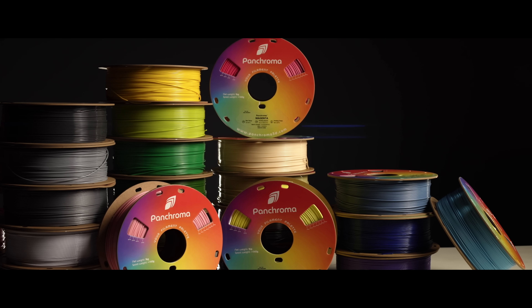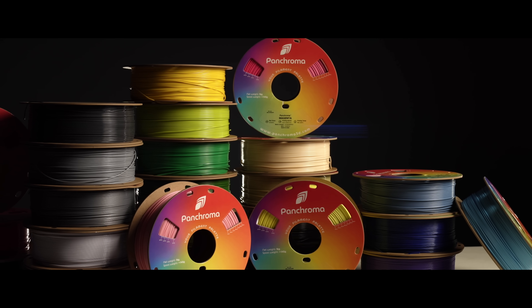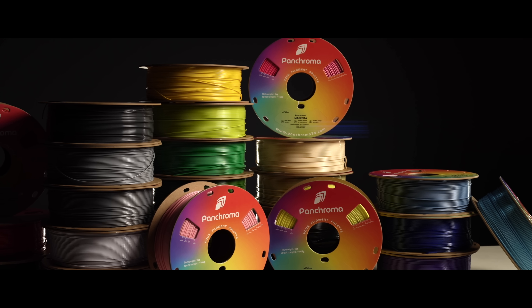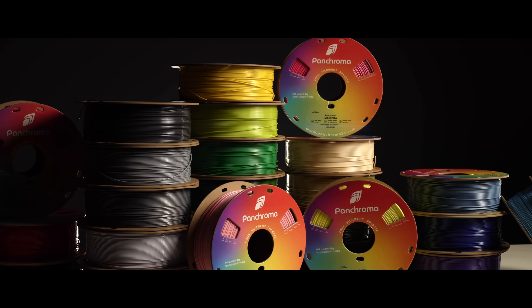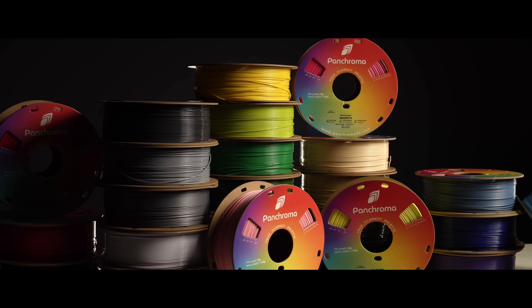CoPE isn't PLA. It's not even close. Think of it the same way that you think of PETG — a totally separate category with its own strengths, its own quirks, and its own rules.